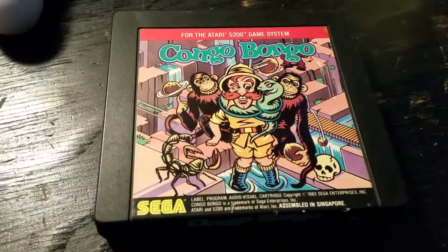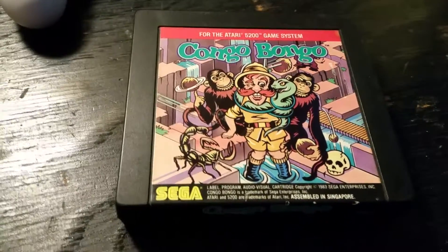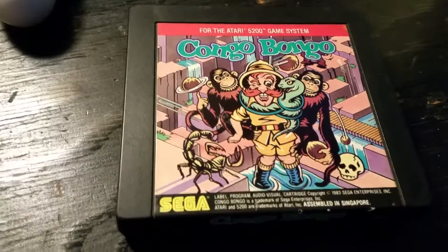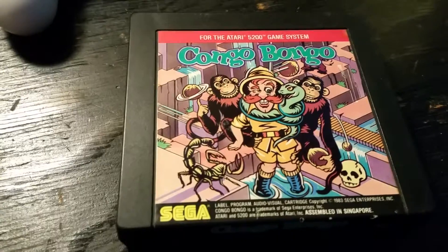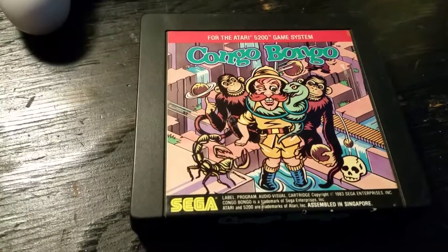This was released back in 1983, and it's not an extremely good port of this arcade classic. When you compare it to the ColecoVision release, it doesn't really look that good.